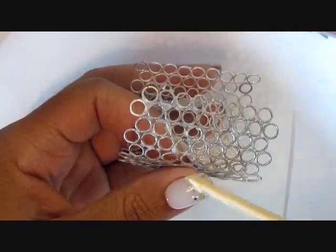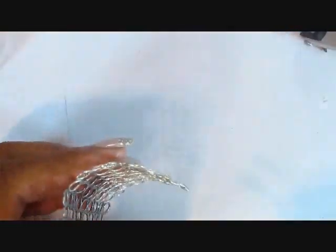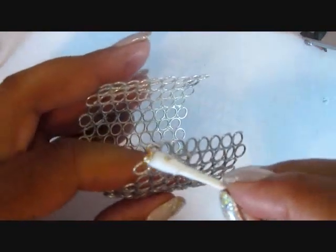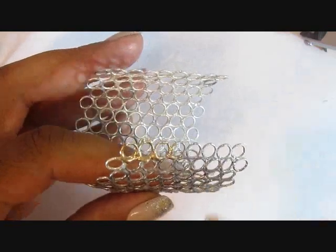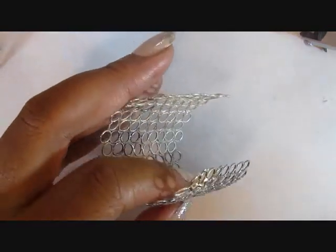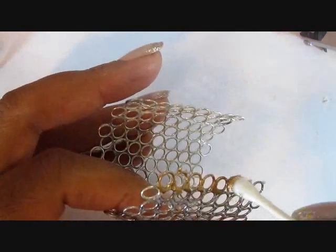Then I went back through with some enamel gold paint — the same as I used for the mirrored vanity desk that preceded this video. Using a Q-tip, I painted both the outside and the inside with the gold paint. I let this dry overnight, and then I started to make the seat.